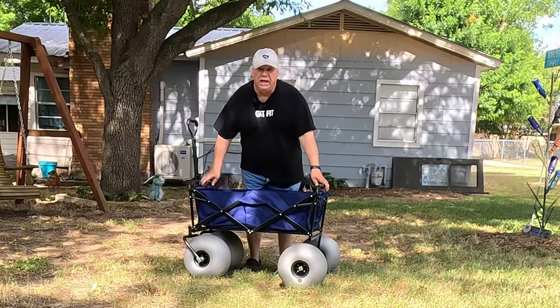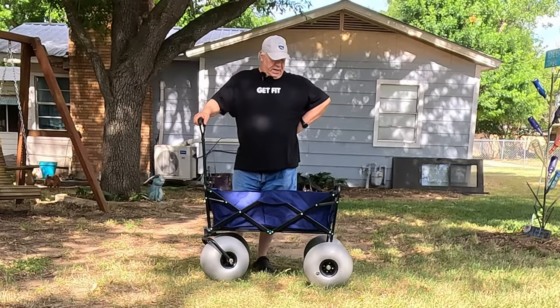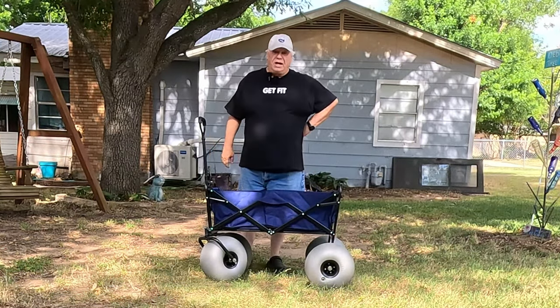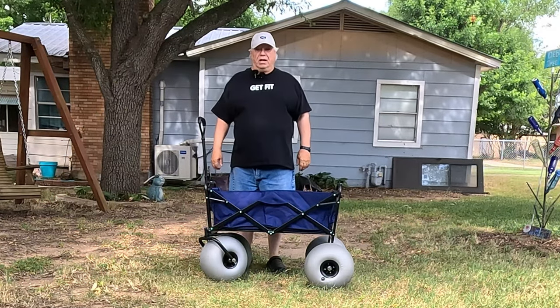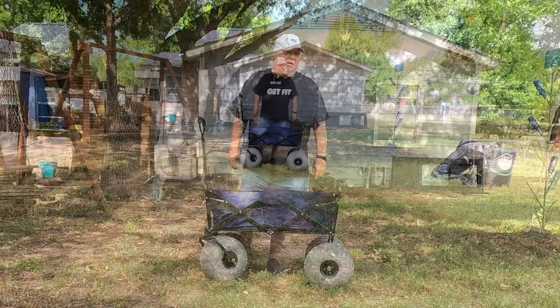The kit includes an air pump to pump them up. It's not very hard to pump them up. This thing assembled really nicely. It weighs 35 pounds, so it's kind of on the heavy side, but I wanted something heavy that I could haul diving weights with and my Blue 3 Nemo and my metal detector and any chairs that I have.